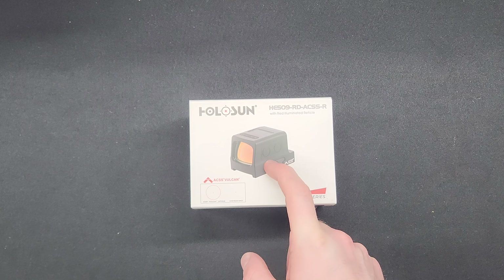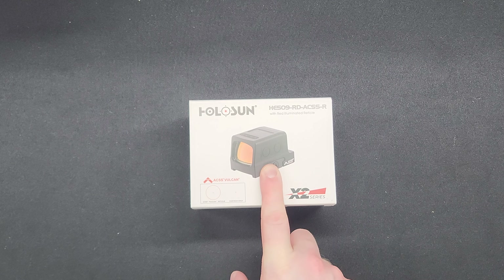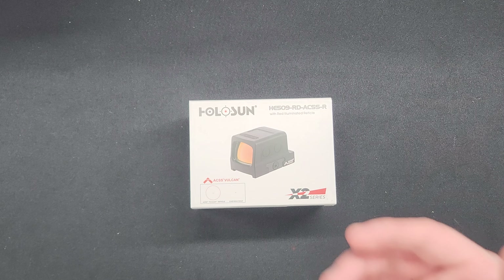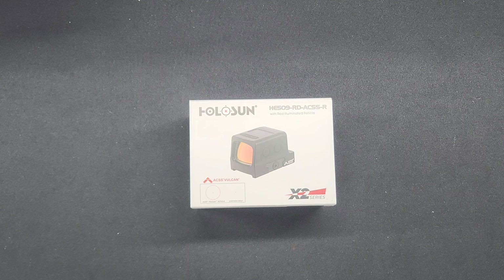I own this optic and put it on my carry gun. I also own the 507C. Both of these optics shipped with a battery already installed. If you do some research online, people speculate that when a battery is already installed, it most likely is refurbished or returned. I actually emailed Holosun about this, and whoever I spoke to denied that accusation and said they're probably just being left in after testing — which I would have liked a more definitive answer on. But sometimes customer service people aren't that hands-on with the product.